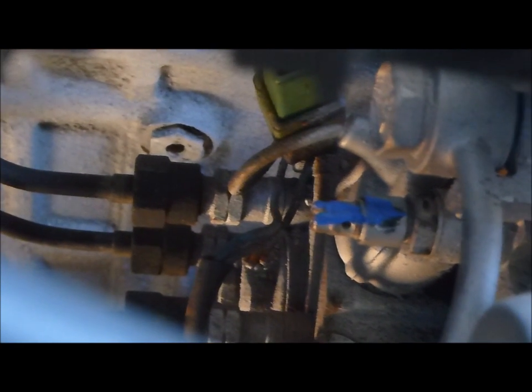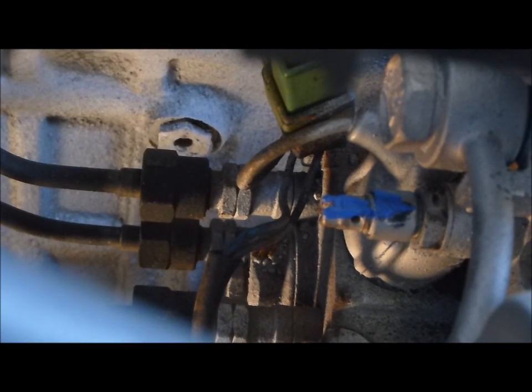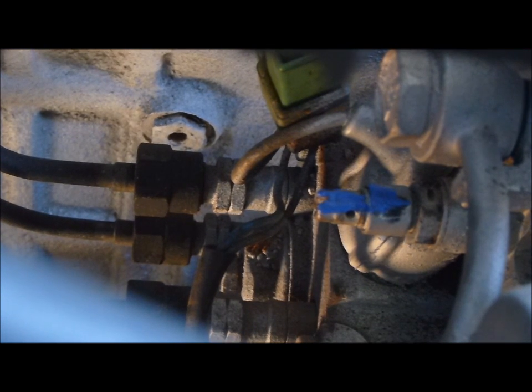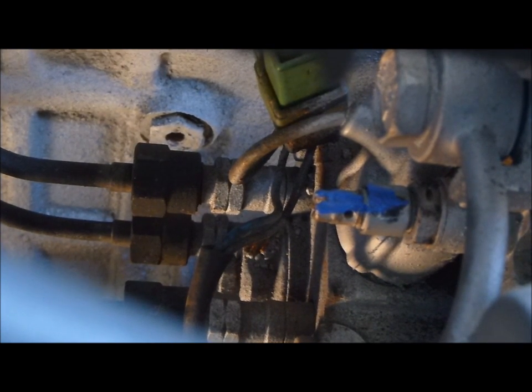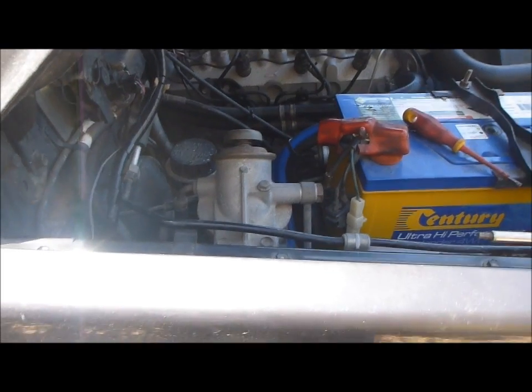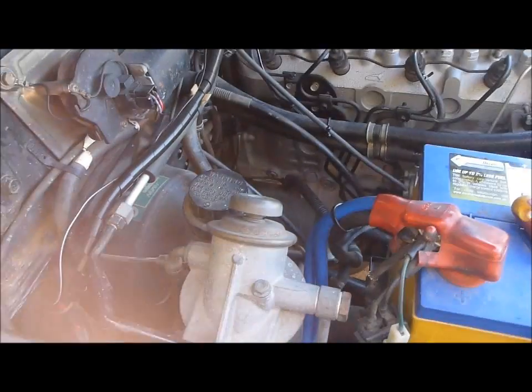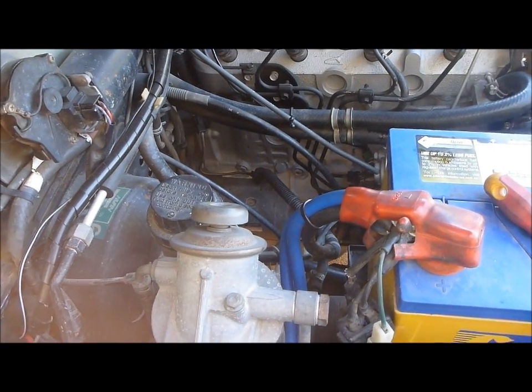Before doing this you need to start your car and it is highly recommended you have someone help you, ready to block the air intake off in case your engine goes into runaway. Because if it does you are pretty much screwed — you won't be able to turn it off.